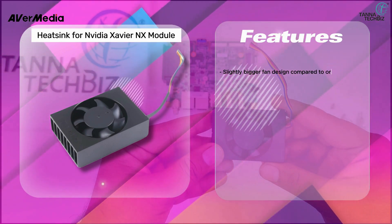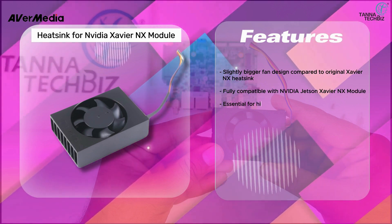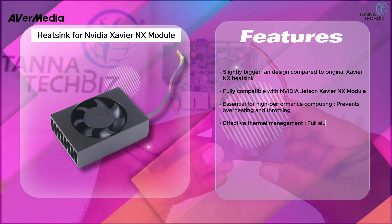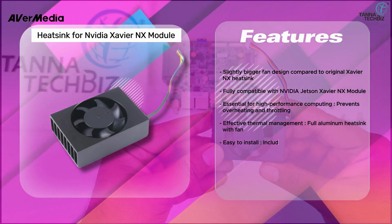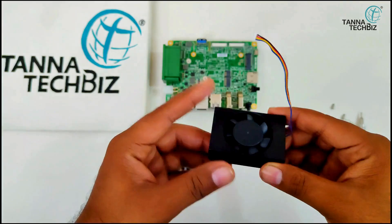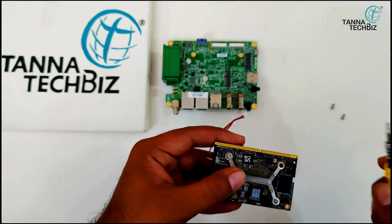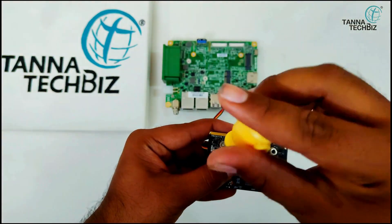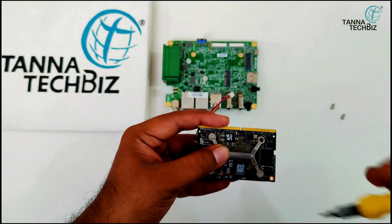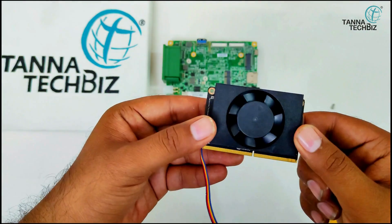It features a slightly bigger fan design compared to the original Xavier NX heatsink and is fully compatible with the NVIDIA Jetson Xavier NX module. Essential for high-performance computing, it prevents overheating and throttling with effective thermal management. It is a full aluminum heatsink with fan, easy to install, and includes a mounting bracket and screws.